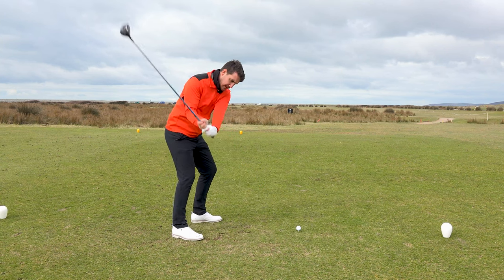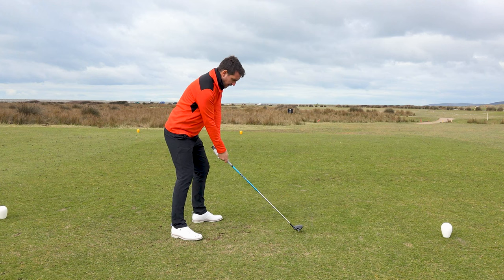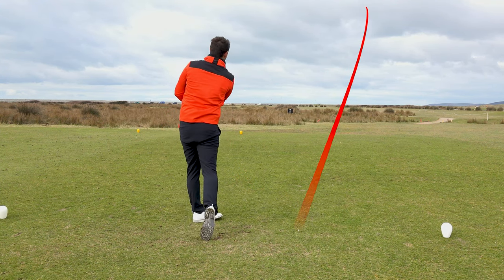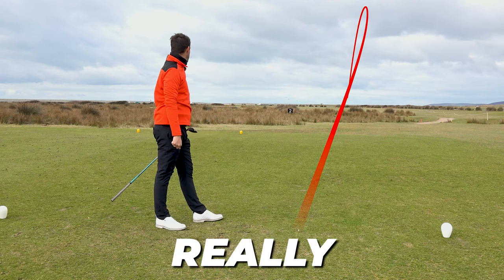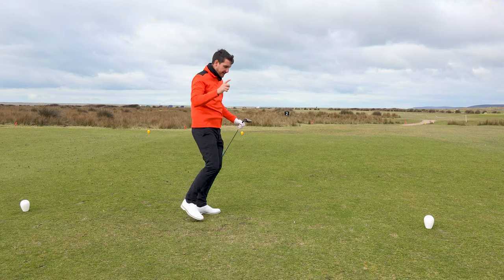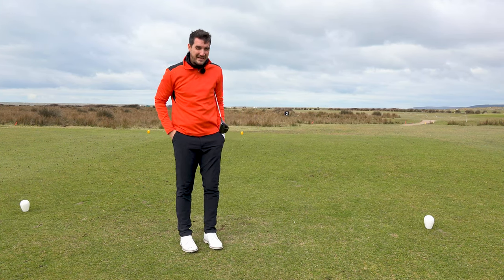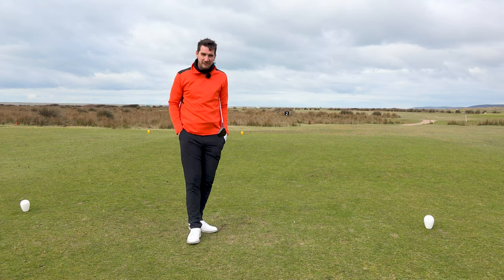So, three-wood - arms in front, release and rotate. That, my friends, is a really nice three-wood. We're going to go up there because the very next tutorial is going to be hitting a mid-iron with a right to left side wind into a links green.